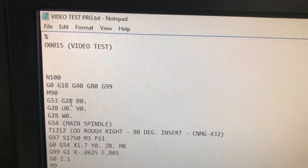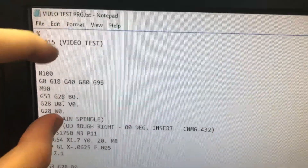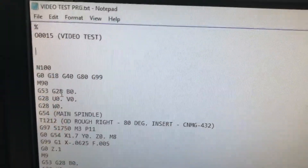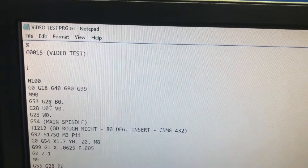One last thing: when Mastercam goes to post code, it will normally post a bunch of information in the first block — all of it will be in parentheses, normally all the tool information. Just get rid of that, as it makes things easier on the control.